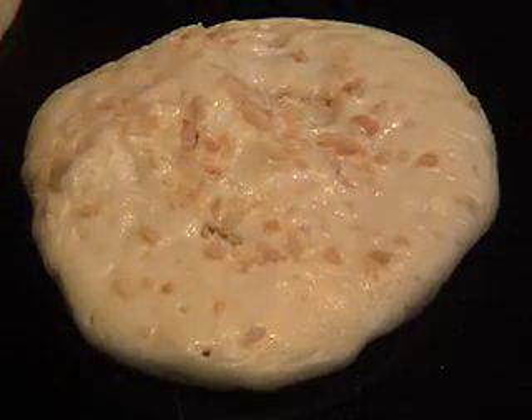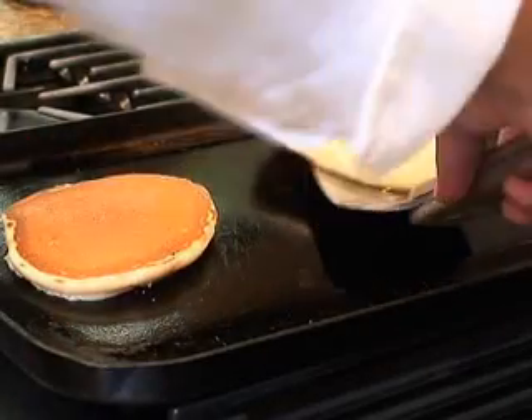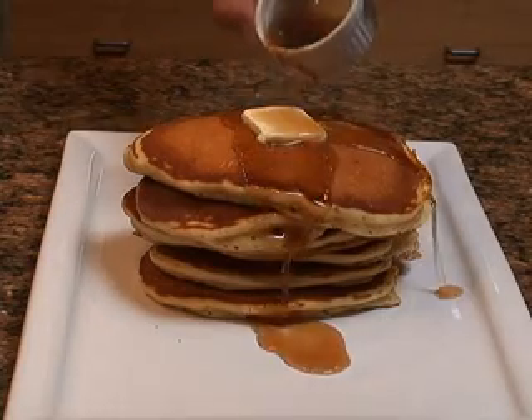Once the sides of the pancake begin to harden and bubbles start to appear on the top, flip it over. Cook for another minute or two and remove. Add some butter and some maple syrup.